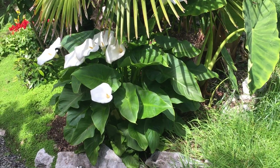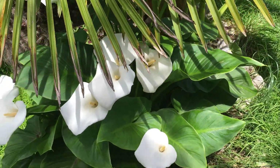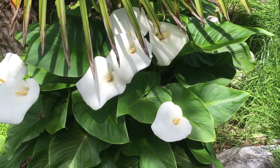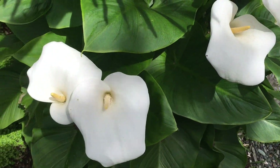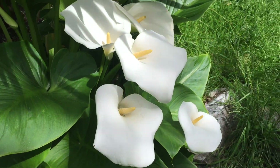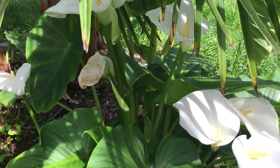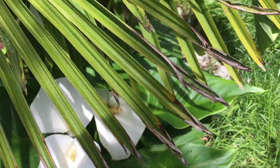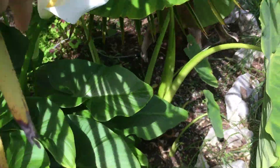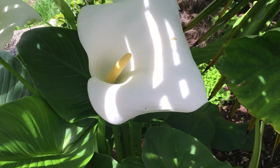Hey guys, welcome back to my channel. In today's video I wanted to show you this giant calla lily. It has come up beautifully in the yard this year. It's kind of buried under a palm tree, but look at this — one, two, three, four, five, six, seven, eight, nine, one dead, ten, and a few buds. Oh, and another big one up here. Anyway, so this is a giant calla lily and they are very giant.